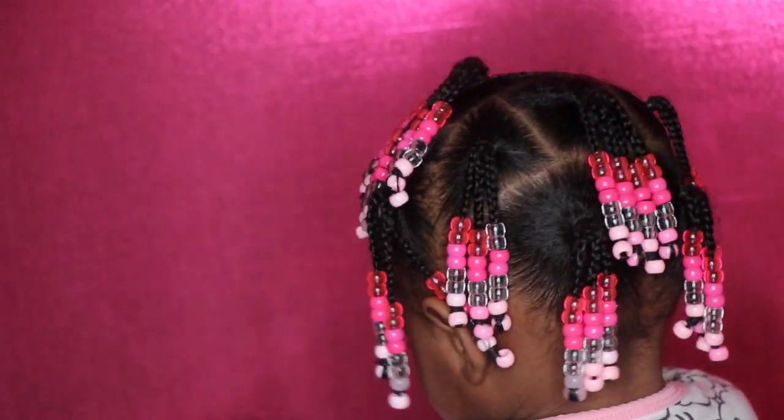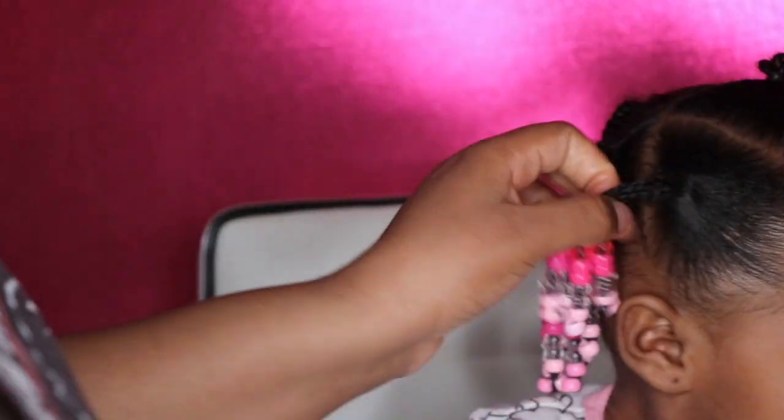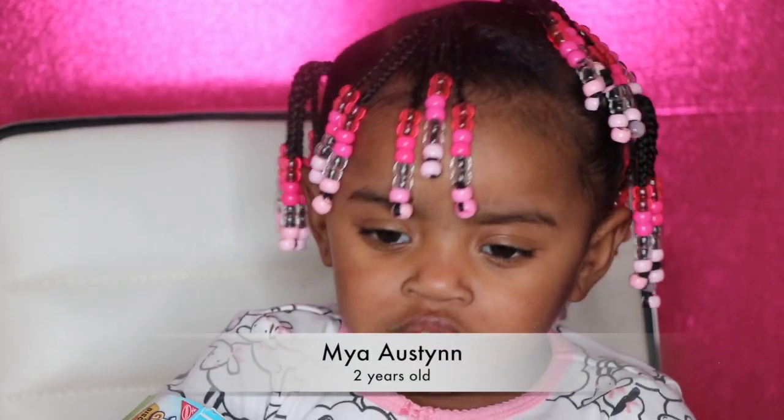Hi guys, welcome to my channel. I am Lisa Amyra and today I have a hair tutorial for you guys. I'm doing my two-year-old daughter's hair. We are trying to get your little ones ready for Valentine's Day. I hope you guys enjoy this video and continue to watch. Thank you.